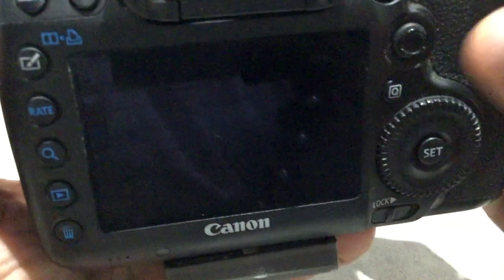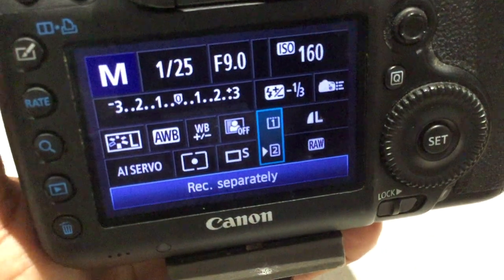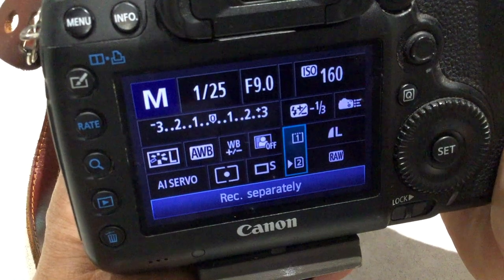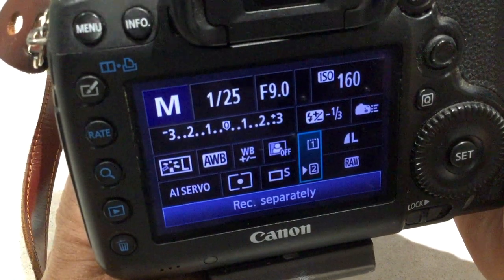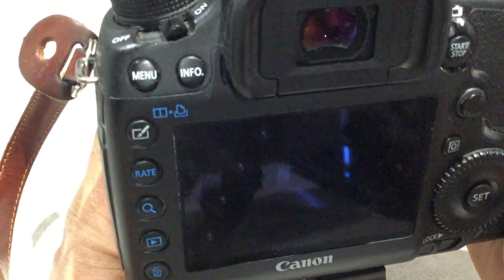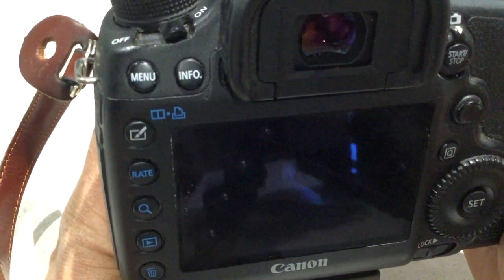Now if you have a look here, it tells you that the SD card is saving the RAW file and the CF card is saving the JPEG file. My recommendation is that you save the RAW files to the largest card in your camera because RAW files are bigger than JPEG files, and save the JPEGs to the smaller card.